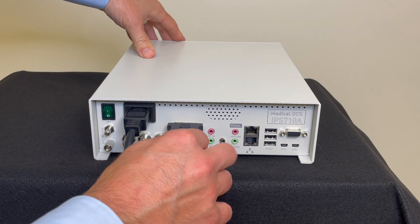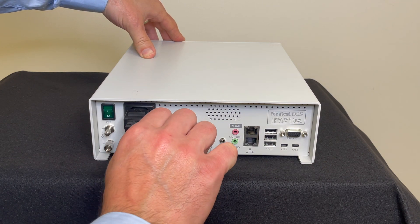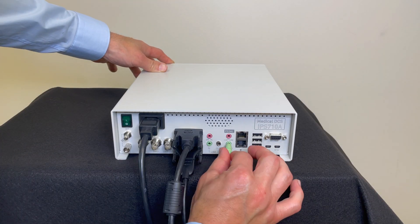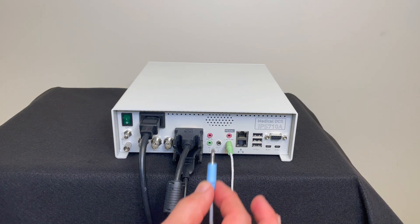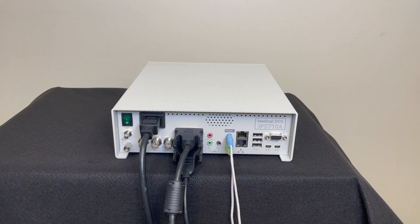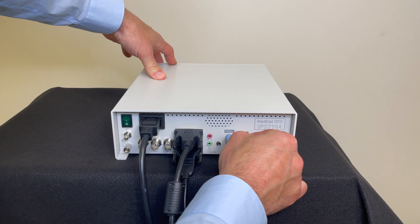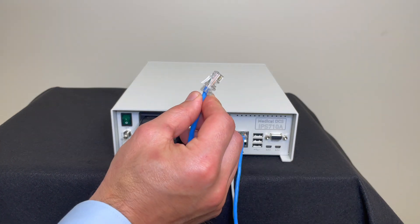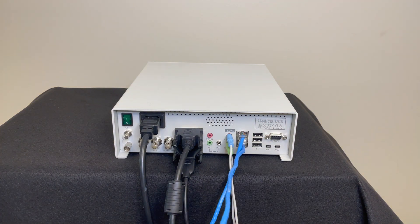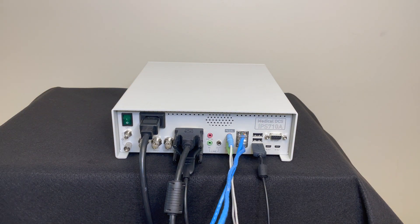There are two SDI inputs and outputs that are used in the same way. Audio inputs that use headphone-sized jacks of 3.5mm are next. The pedal inputs can also be used for a camera head hand capture — they use the same size jack. Two Ethernet ports are for connecting to the hospital network to access patient files or to send images to storage. You will also see these ports to utilize FSN's VAX. Three USB ports are for keyboard, mouse, and an optional external touch screen to control your recorder.